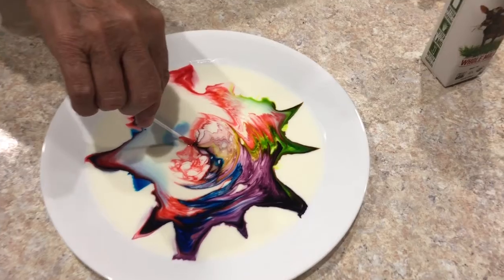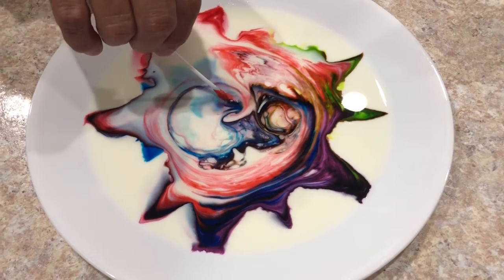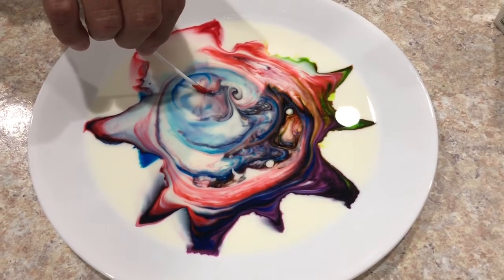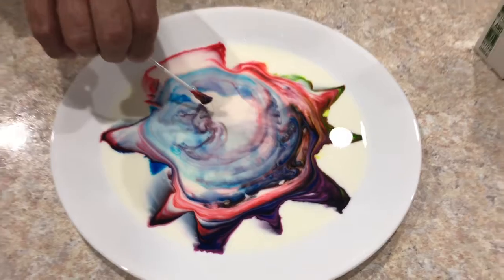Look what a beautiful piece of art we have here, and it keeps going! Is that beautiful or what? And that was today's science experiment. Was that fun? Thank you very much!